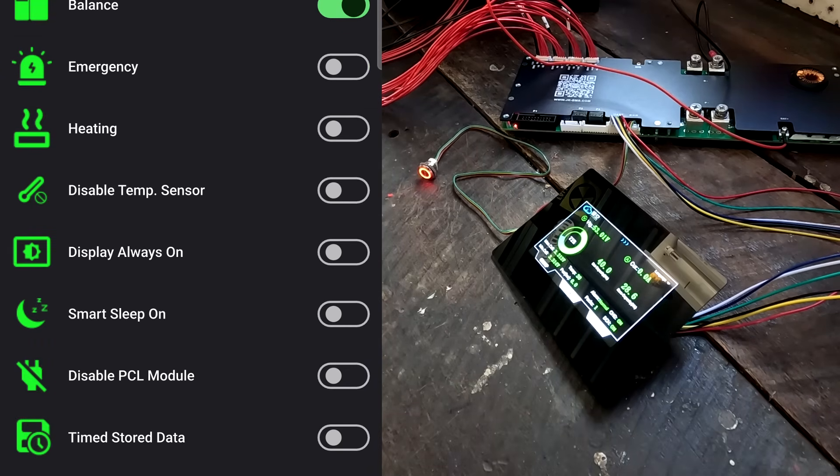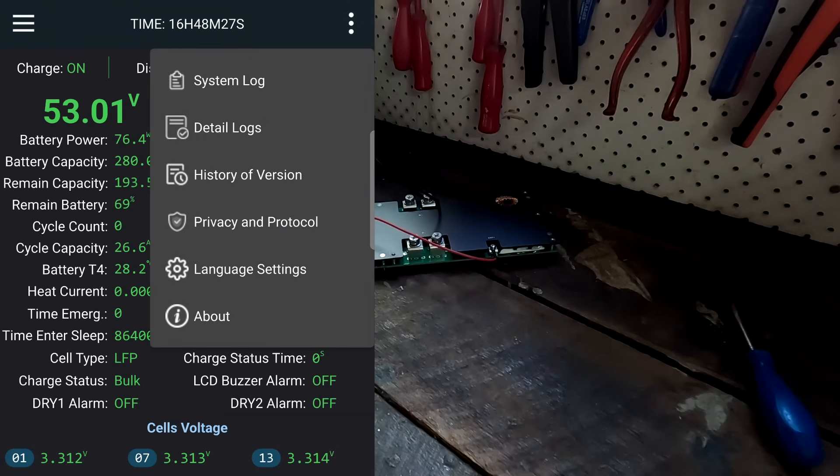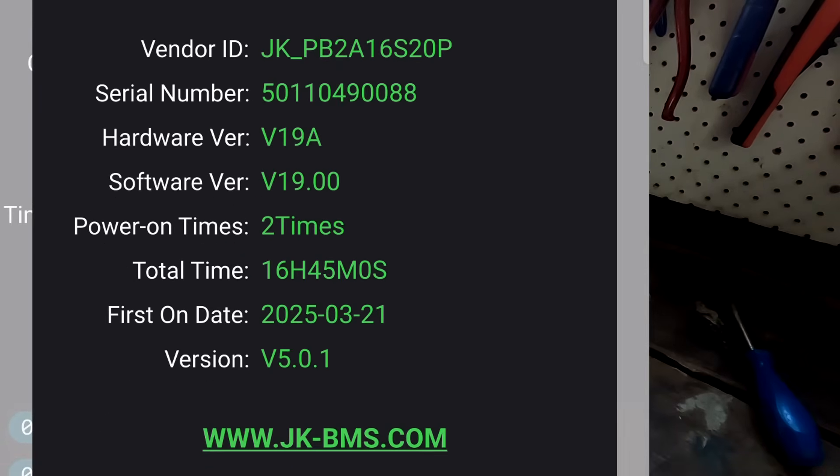While we're here I also want to show you the version of this BMS: hardware version 19A, software version 19.00. This is completely new hardware and software — there's no version 15.38 or similar, this is software version 19. So there's now a third hardware version: we've got version 14, version 15, and now version 19. The new app version 5.0.1 is linked down below. Did I do some time traveling and miss versions 16, 17, and 18?